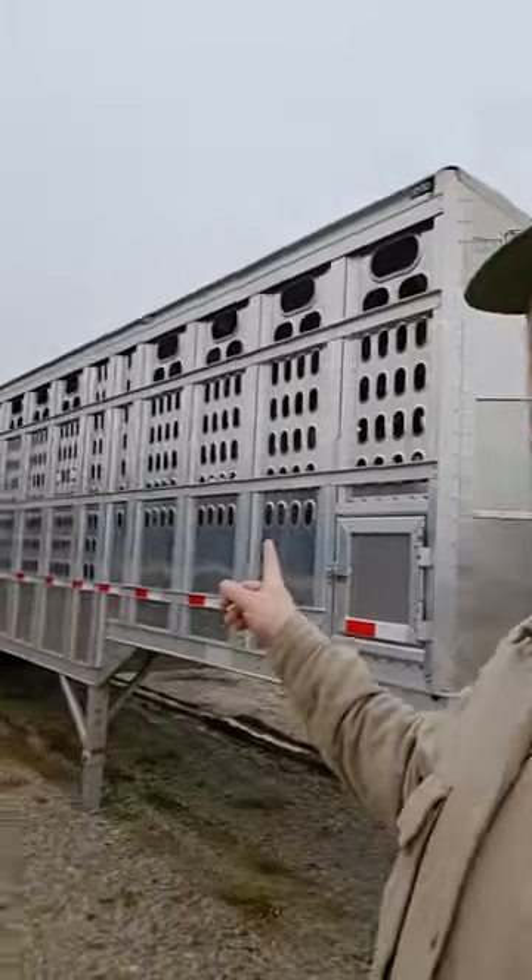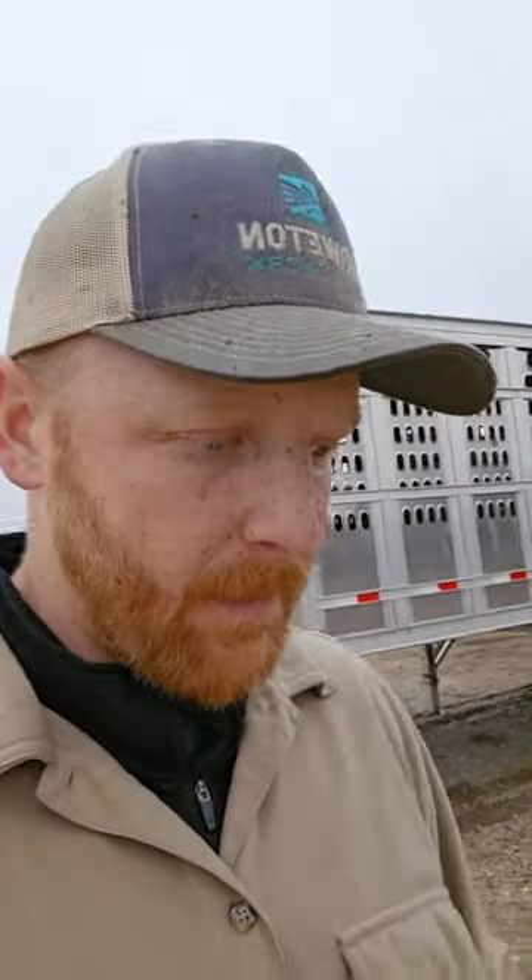Welcome back. We just brightened this trailer — had a bunch of cow shit all over it, doesn't now. Just with a little citrus bright. Took quite a bit.